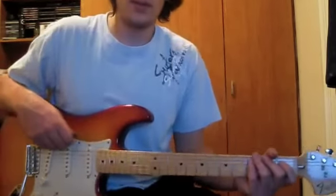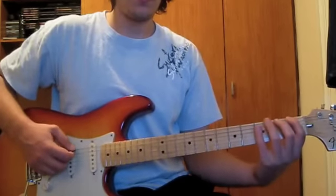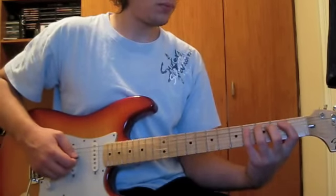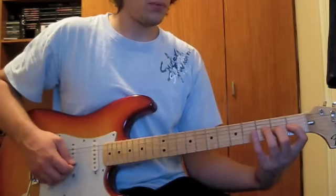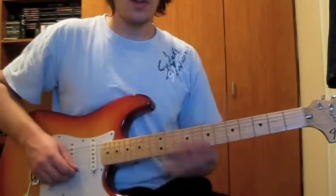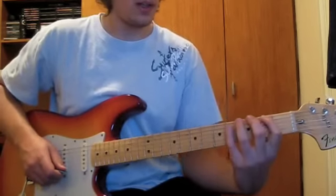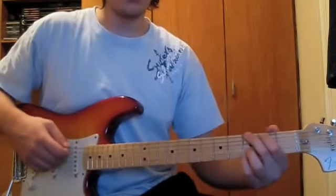Now I'll teach you two exercises, which are designed for strengthening and improving the coordination of your fingers. The first one goes like this. Notice how when I played that scale, my thumb wasn't going over on top onto the fingerboard. It was just right underneath the neck, like that, to this kind of position. And that's exactly the position I want you guys to be in. It's harder when you start out, but in the long run, it's really going to benefit your playing.